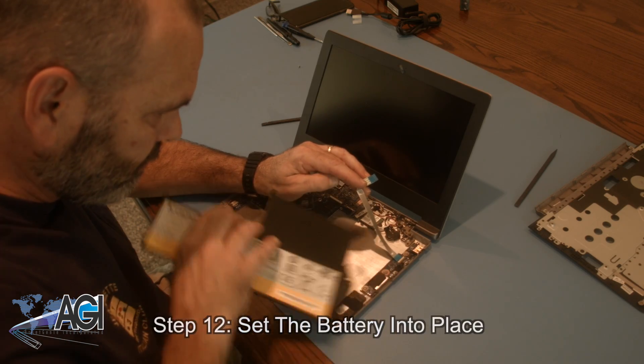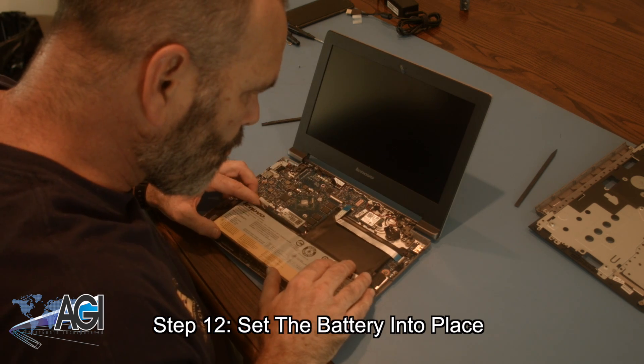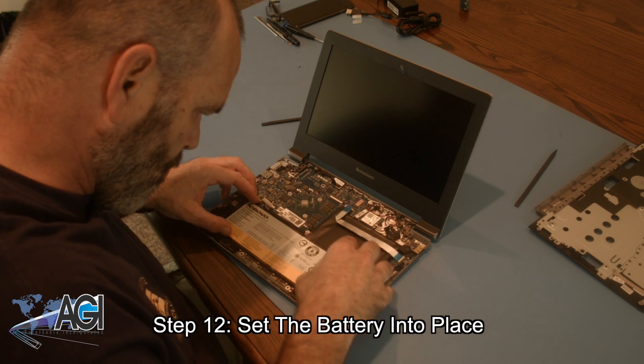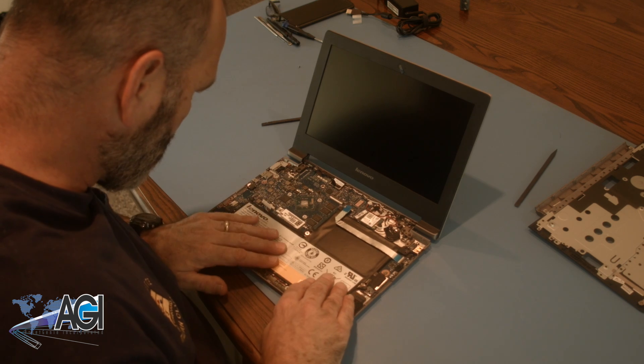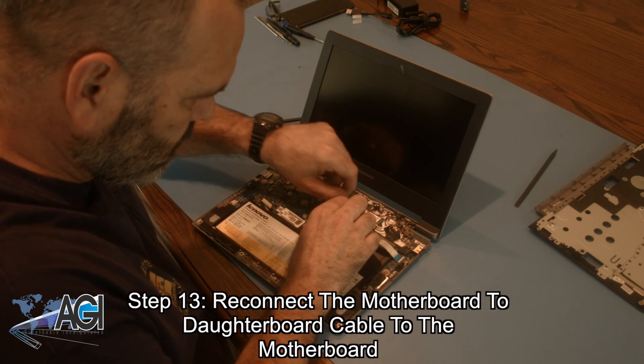The first step in the battery installation process will be to set the battery into place. Next, you will reconnect the motherboard to daughterboard cable to the motherboard.